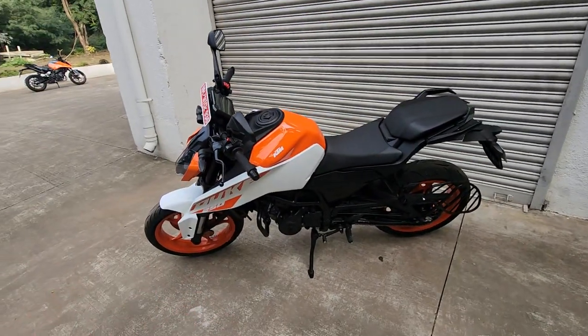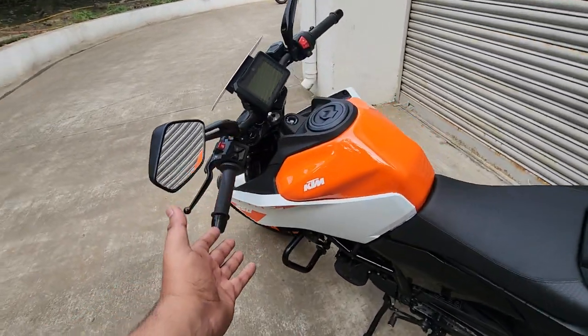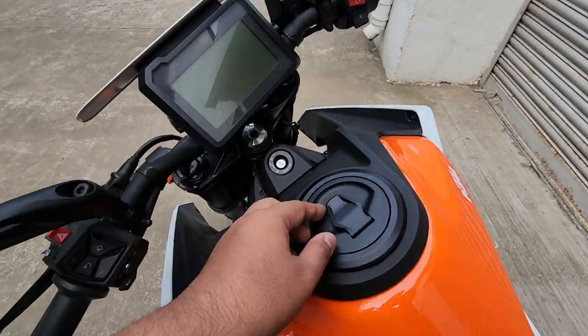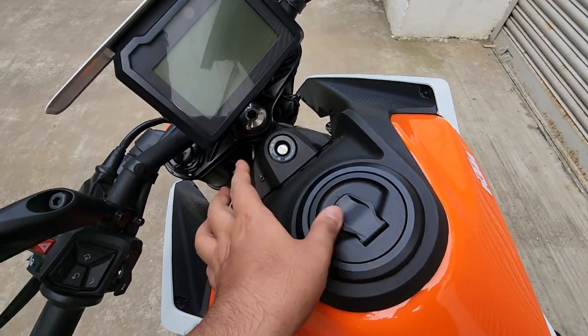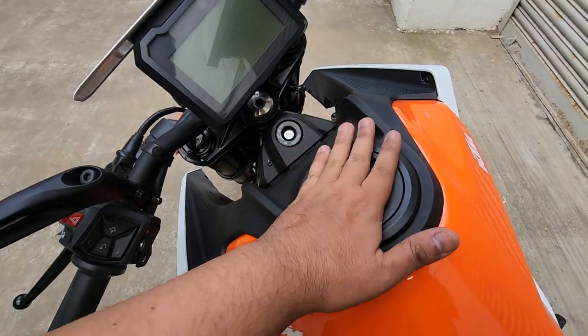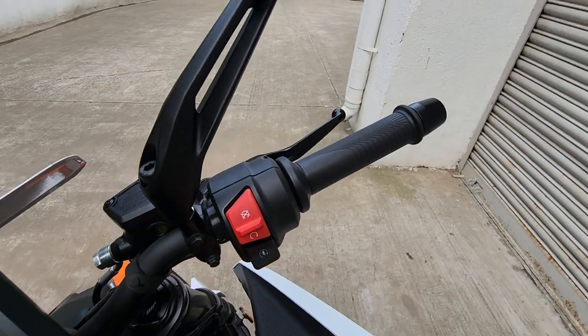Largely the motorcycle is the same — a very handsome looking motorcycle with Super Duke inspired style, large tank extensions, and a very large 15-liter fuel tank. You get this very nice plastic for the fuel cap and it's magnetic, so this is going to be a very nice thing to operate on a daily basis.